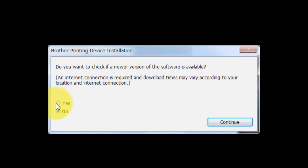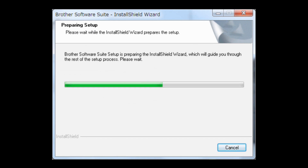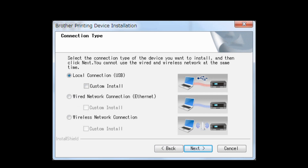Select Yes and click Continue. If you agree with the terms and conditions, click Yes. Choose Wireless Network Connection without checking Custom Install, then click Next.